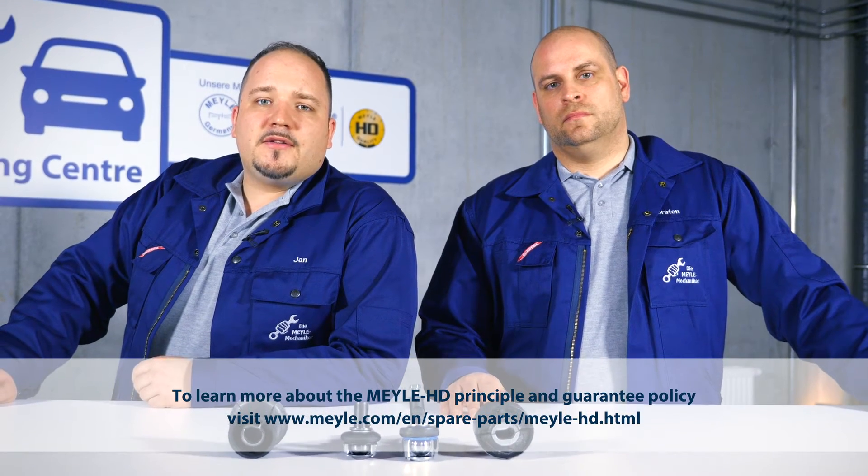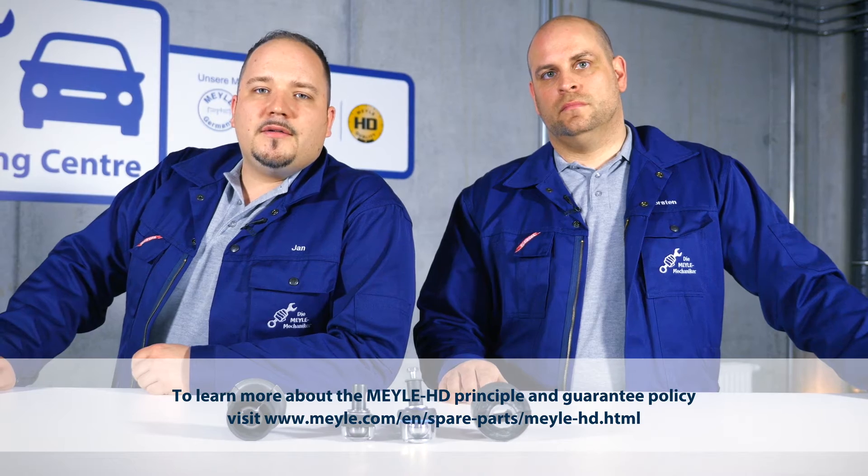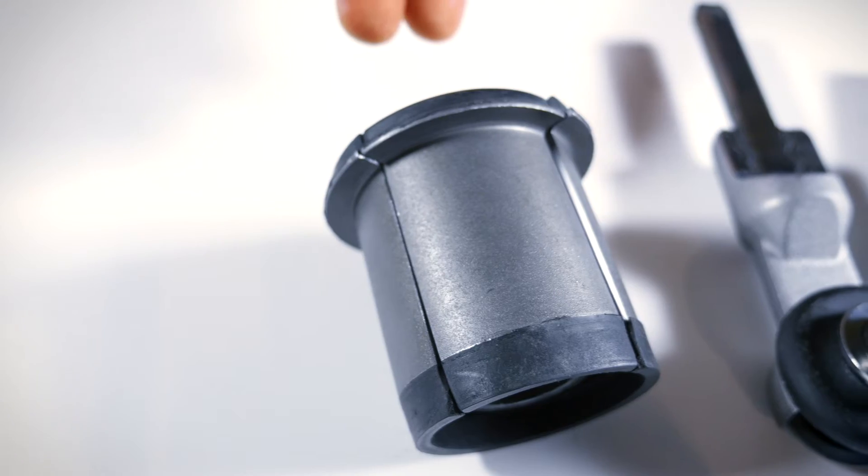Because our Mylar HD parts have been proved to last longer than OE designs, they come with an extended four-year guarantee. Today we are going to demonstrate the HD Principle using these real parts.